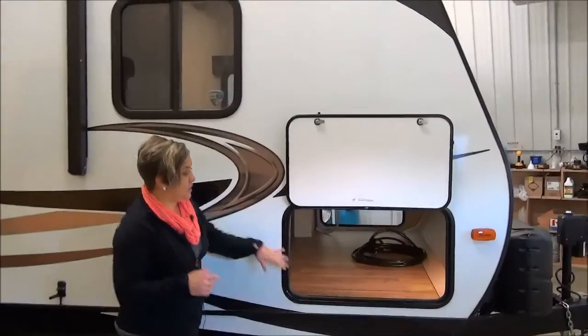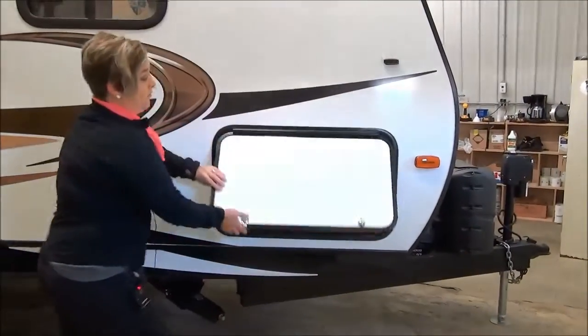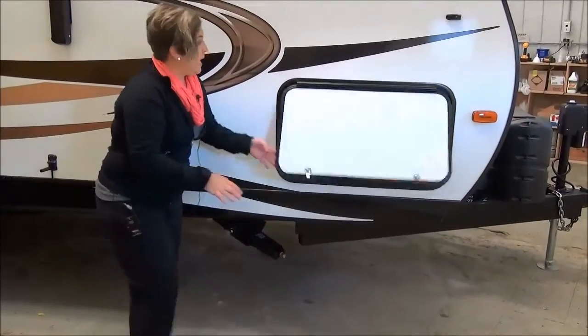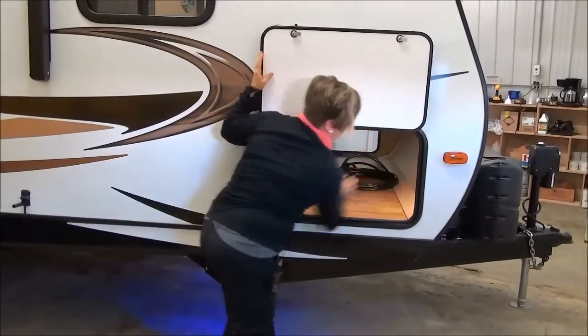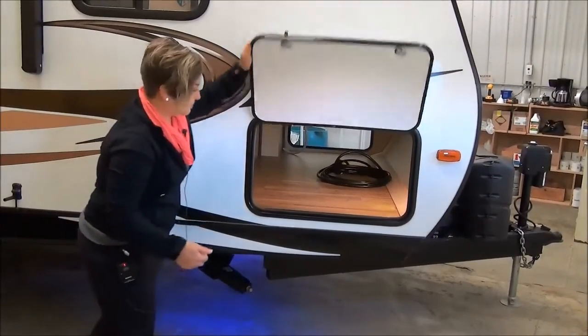Big pass-through compartment here — it's oversized. You've got a light, all finished off. Jacks — they've angled these jacks, which gives you a little bit more stability, and there are cool little blue LED lights that light up on all the corners and under your step. So that's something different.